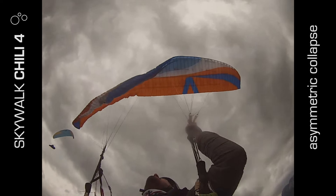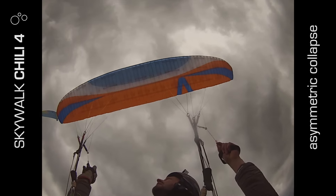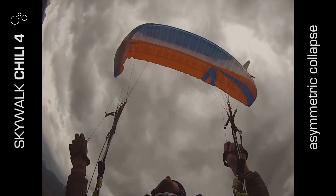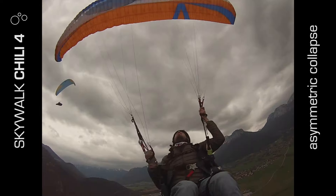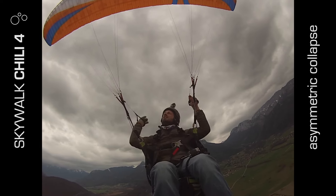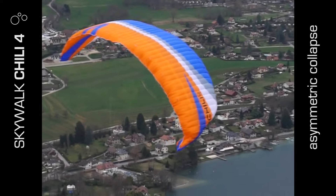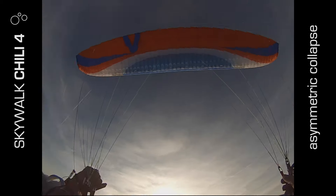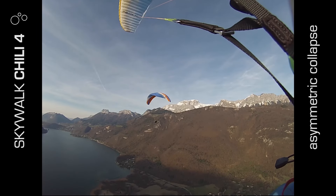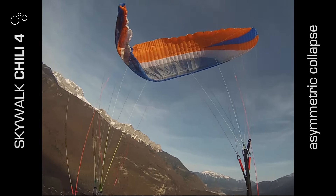I did quite a few asymmetrics with the brake in my hand, and any action on the trailing edge would stop the span from collapsing. So if you're an active pilot, even a small amount of brake input is going to help keep the span with asymmetrics. I did a few with weight shift towards the collapse, and that was the only way I could get a turn with this glider — it's pretty stable up to 50% collapse with asymmetrics.